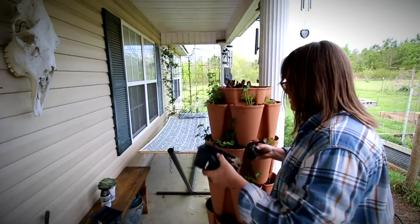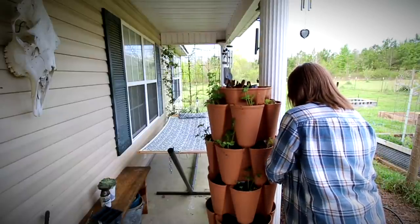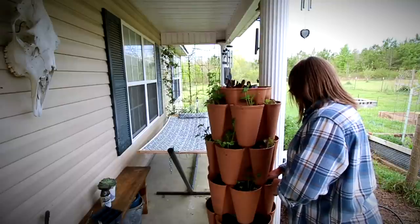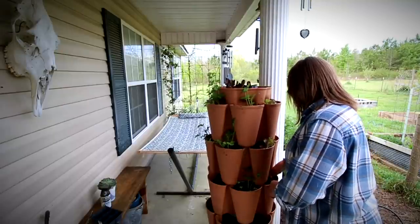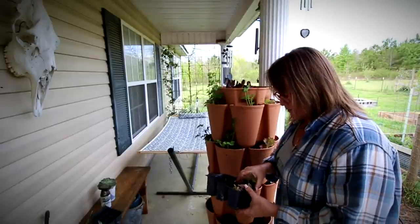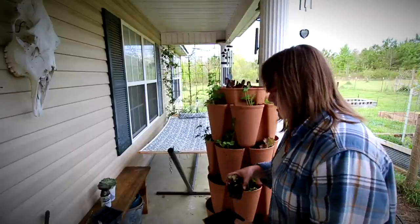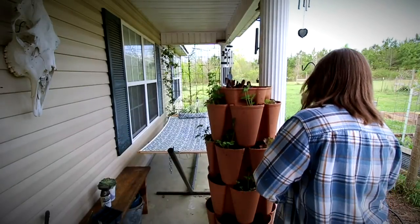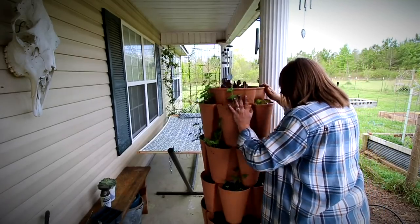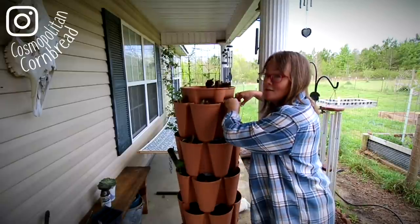The other day I posted in the Facebook group that I was waiting on the FedEx guy, and I said any guesses on what I'm expecting. A lot of guesses were baby chicks — nope, no baby chicks. I am not adding any chicks to the flock this year. Maybe next year. I've got a good flock and I'm getting lots of eggs. I just added the Icelandics this past fall, so that's kind of my new project this year. The package I was waiting on was actually beehives.